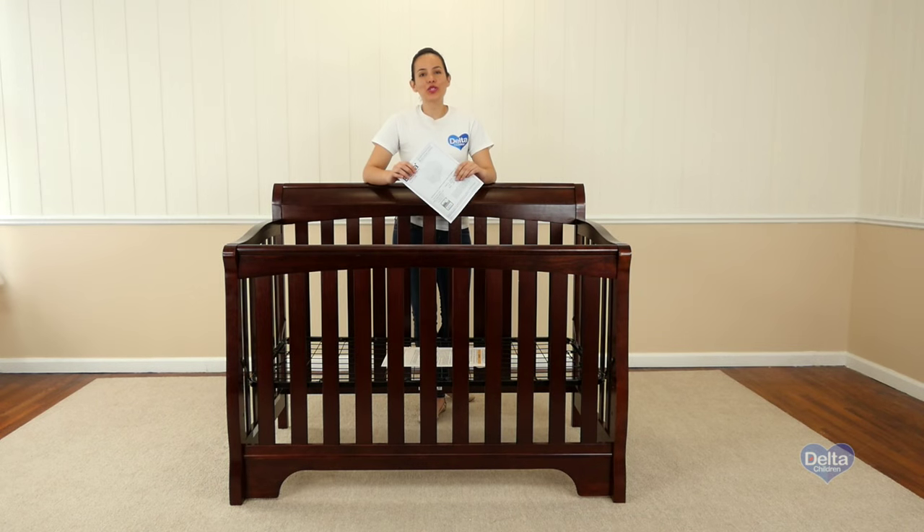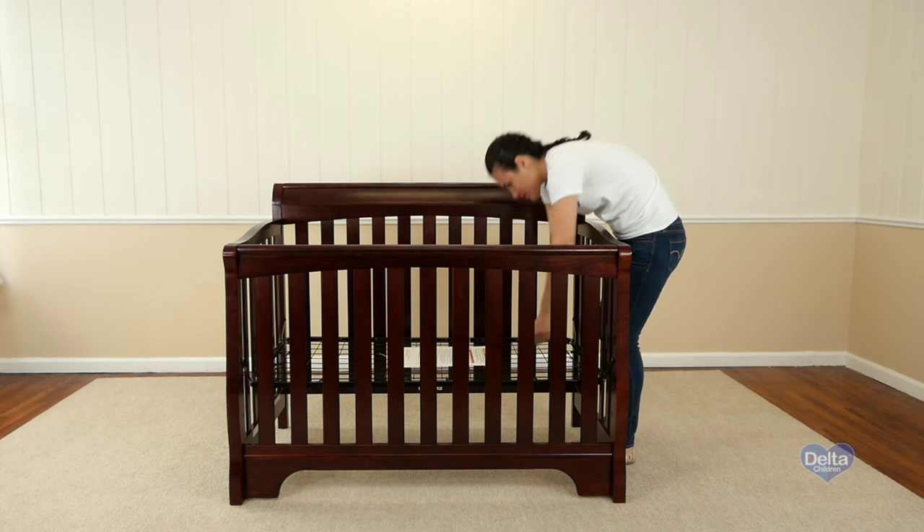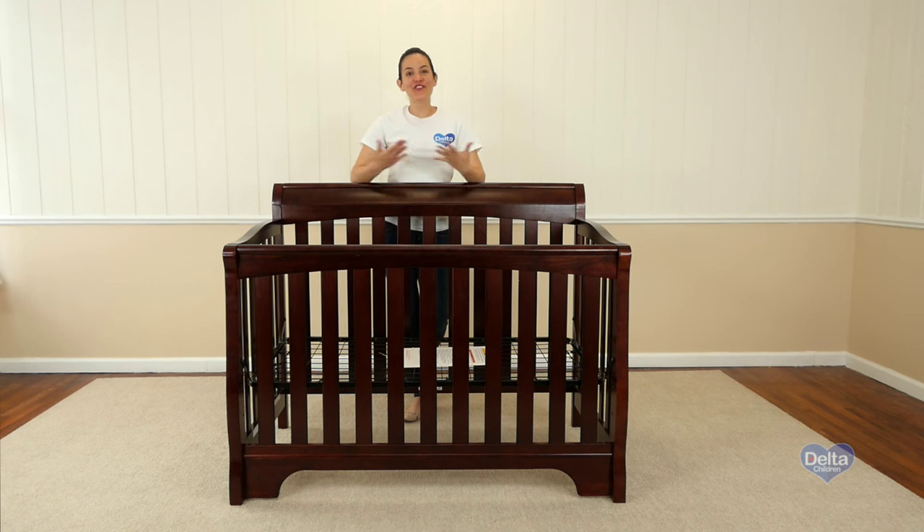And that's it. Remember to store the instructions back in the pouch they came in — you're going to need them later. Congratulations! You've just assembled the Eclipse 401 crib. Now we're going to convert your crib into a daybed. Remember those instructions you put away? You're going to need them.